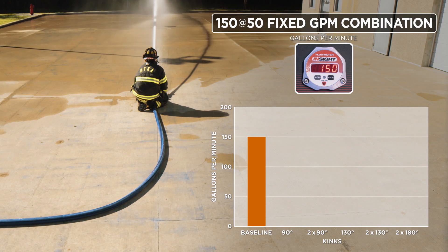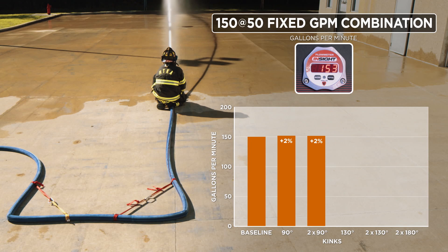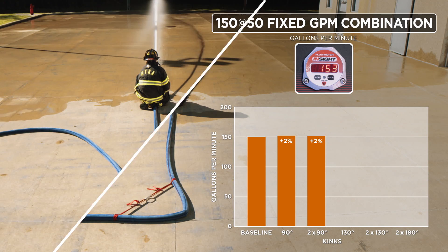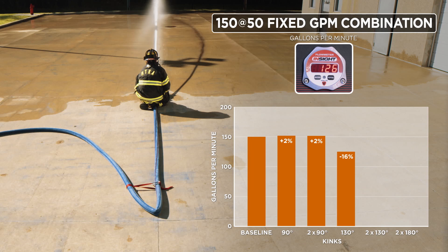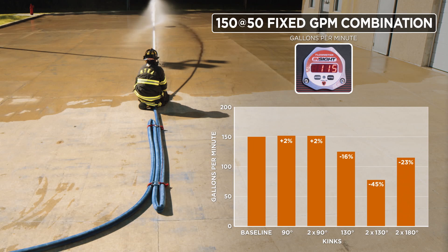Our fixed GPM combination nozzle is rated for 150 GPMs at 50 PSI, and that is our baseline. One 90-degree kink resulted in no appreciable difference — we are still within our margin of error. Two 90-degree kinks similarly have no effect. We start to see a drop in GPMs with one 130-degree kink. Two 130s drops the flow down to 82 GPMs. Interestingly, with our closed Z, we actually see an increase in flow.